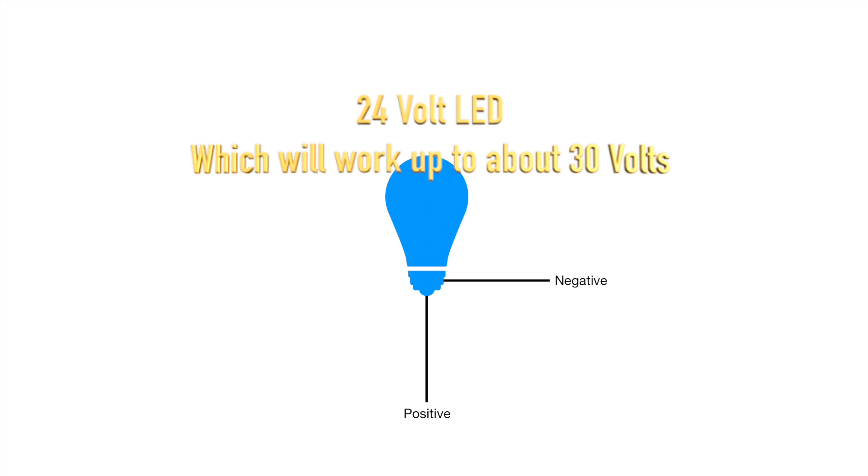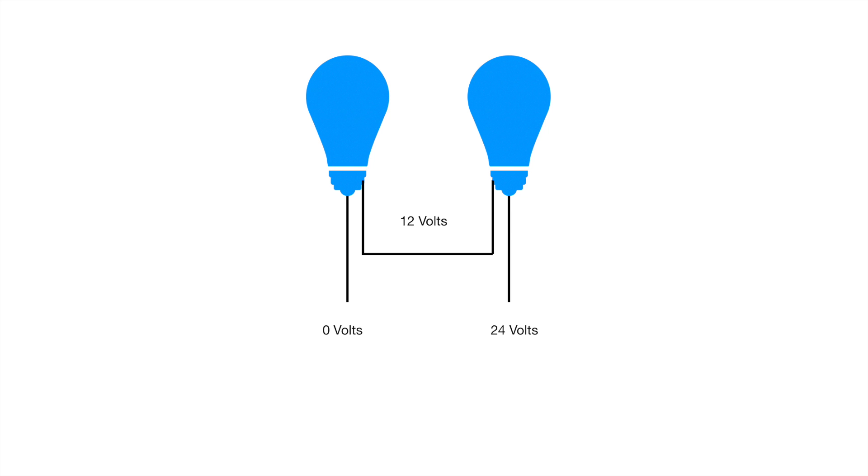So I decided to kill two birds with one stone. I decided to put two LEDs in series: one, to get more light out of the light fixture, and two, each LED will see a lower voltage of 12 to 14 volts rather than a max of 28.2 volts. This will make the LEDs last longer and less prone to failure. In many cases 12-volt LEDs are cheaper and easier to find as well.